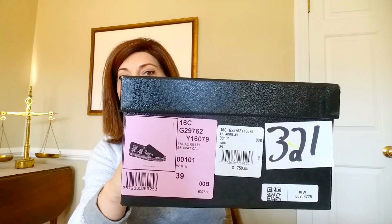I decided to just go ahead and have him ship them to me. There is the Chanel box, and here is the model number for those who care. I just want to say that if you don't like these kind of videos, please go ahead and opt out — I really enjoy watching unboxing videos.